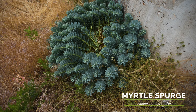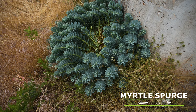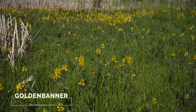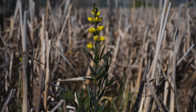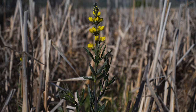Myrtle spurge is another weed growing in similar habitat. Its leaves resemble Dalmatian toadflax by being waxy, blue-green, and wedge-shaped. Its flowers are very different in that they're largely inconspicuous and surrounded by yellowish-green bracts. Golden banner is a native species whose flowers might resemble Dalmatian toadflax from a distance. Up close you'll see that golden banner leaves are not thick and waxy, and they're always three-parted. Golden banner flowers also do not have long spurs.